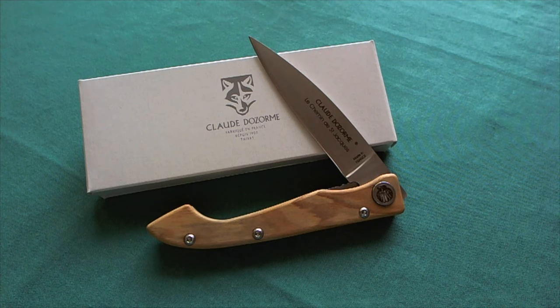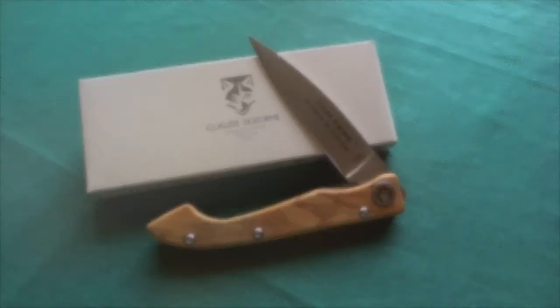That was my review of the Claude Dossom Compostelle. I hope you liked it — if you did, please give it a thumbs up. If you have any questions please leave them in the comments and I will try to answer you there. If you want to see more knife, gun, and gear reviews please subscribe to my channel. Thank you for watching, have a nice day, and goodbye.